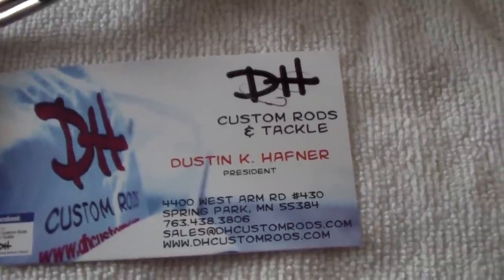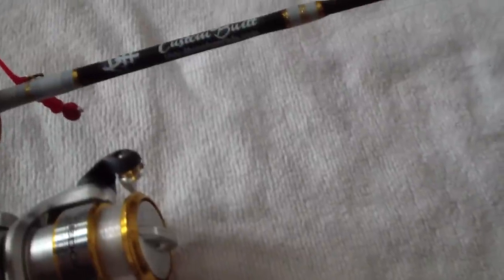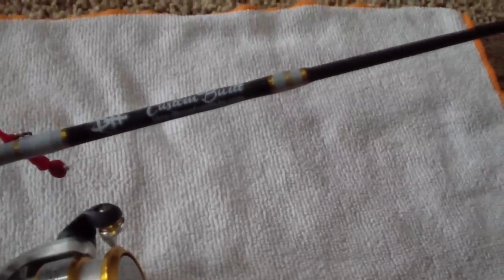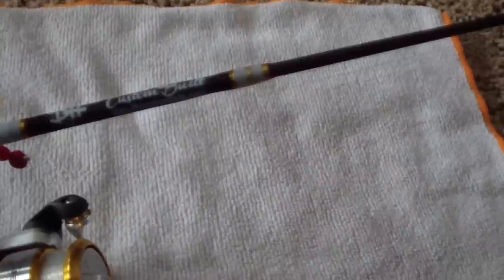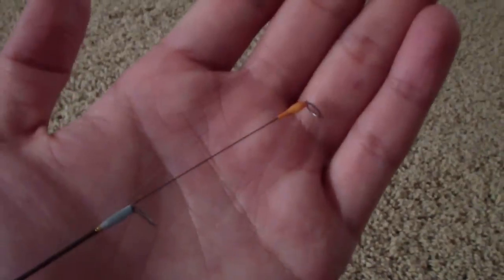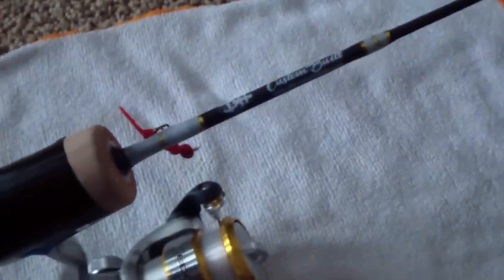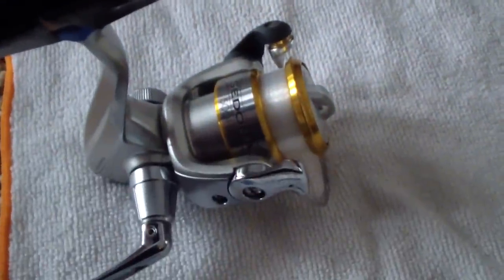Welcome YouTubers, this is Anza04. I'm bringing you a DH custom rod that Dusty created for me. There's no name for it right now, but it's called the Proto Pan — a 26-inch rod with a nickel titanium wire tip at the end. You can tell it's very sensitive. I got the Sedona Shimano reel on it and I asked him if he could do a custom wrap job to match the Shimano reel, and as you can see it's pretty dang close.